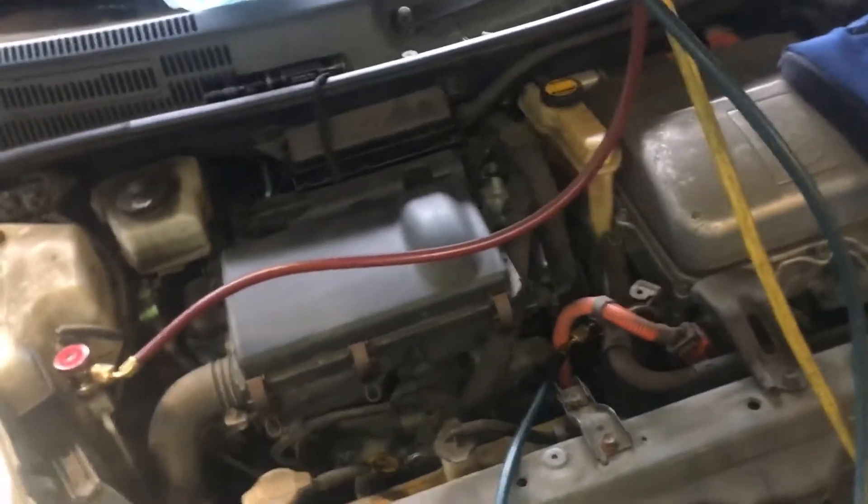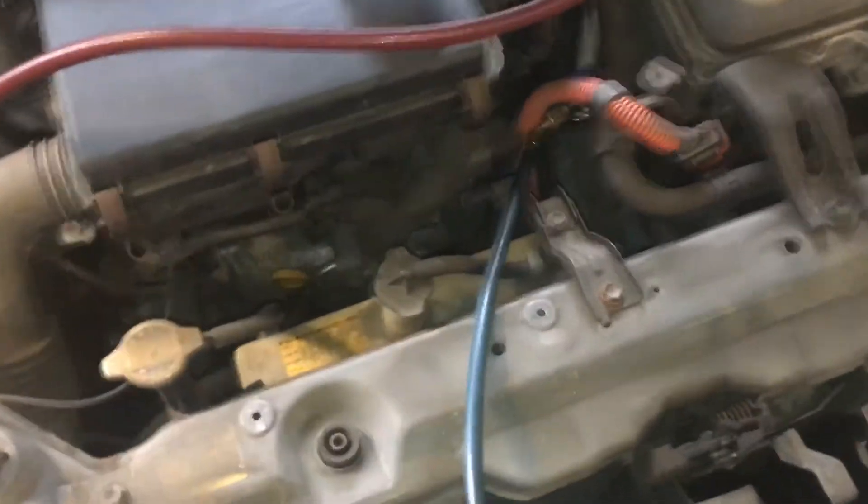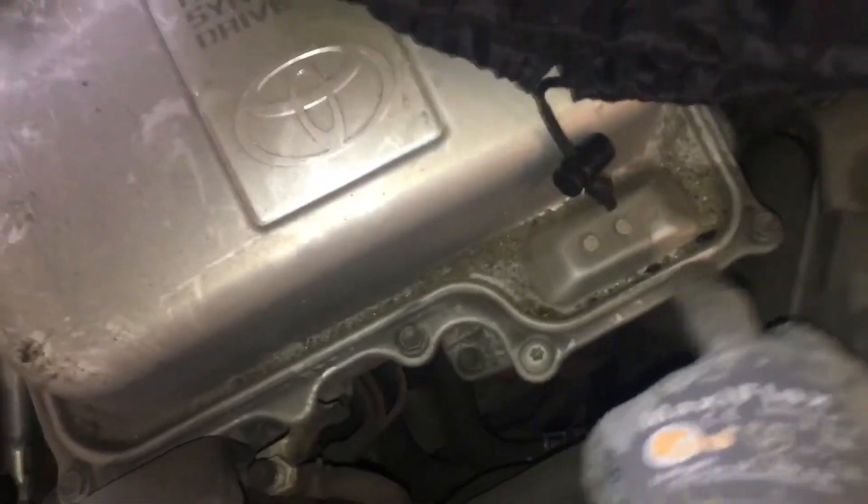I'll recover both of these vehicles, fill both of them back up, and we'll test them and see how they work. There's a little evidence of rat — got some mouse droppings here — but there was no evidence of any mouse droppings inside the cabin. It was clean in the cabin filter; other than a dirty filter, that's it.